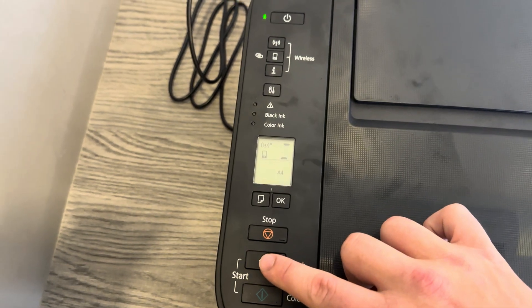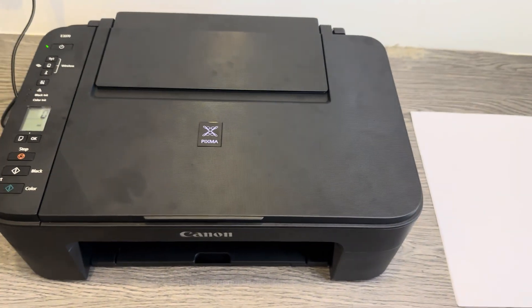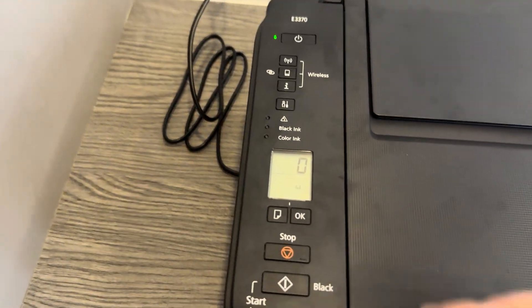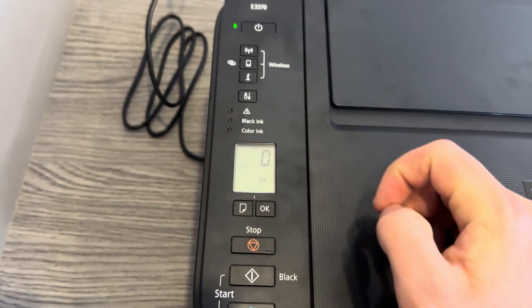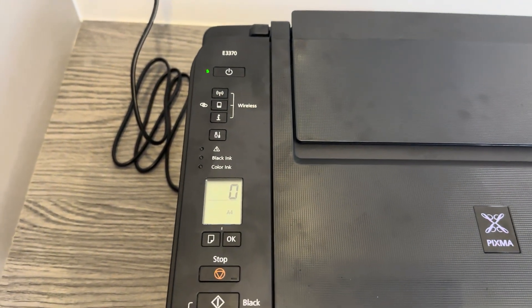That's going to start to work. Just give it a moment to fully do what it needs to. And there you are — you'll see on the screen it's removed all the settings, so it's not connected to any device. It's completely disconnected from my mobile device.